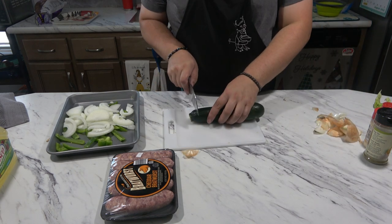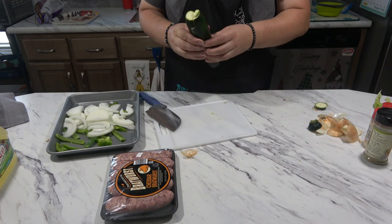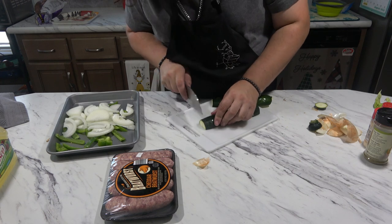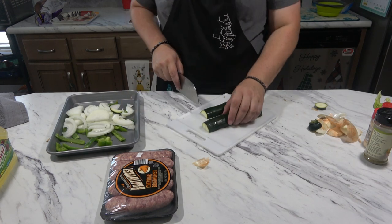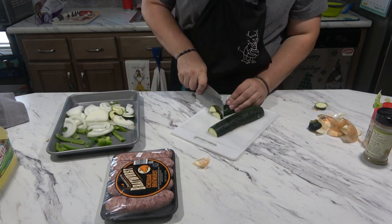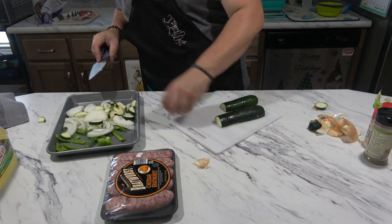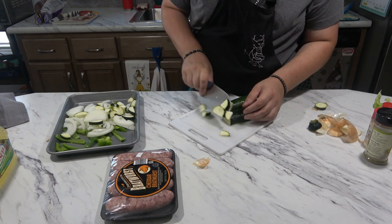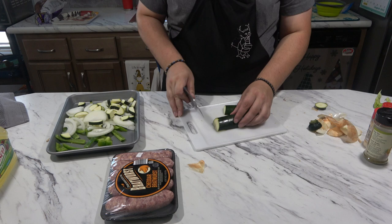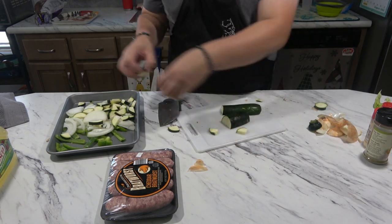For the zucchini, I'm going to chop off the ends and go right down the middle, then cut it again down the middle. We'll do little pieces like this. I'm trying not to get thick pieces just so it all cooks evenly.